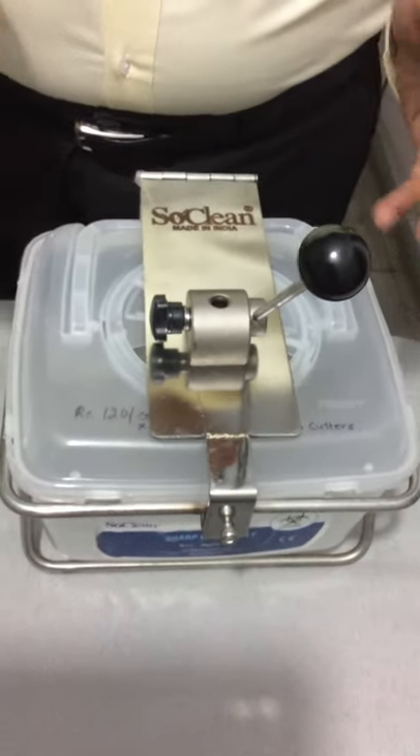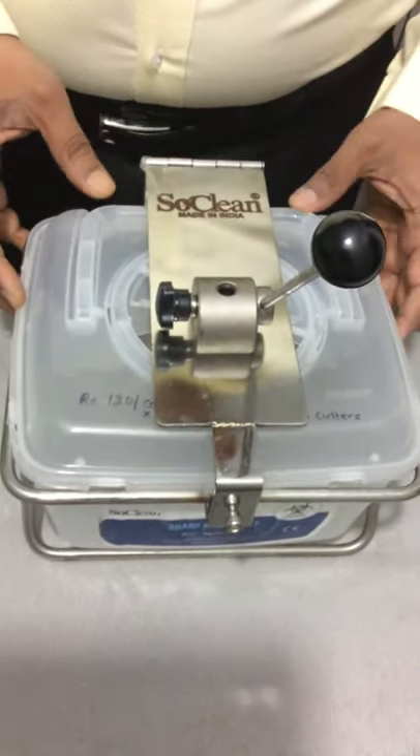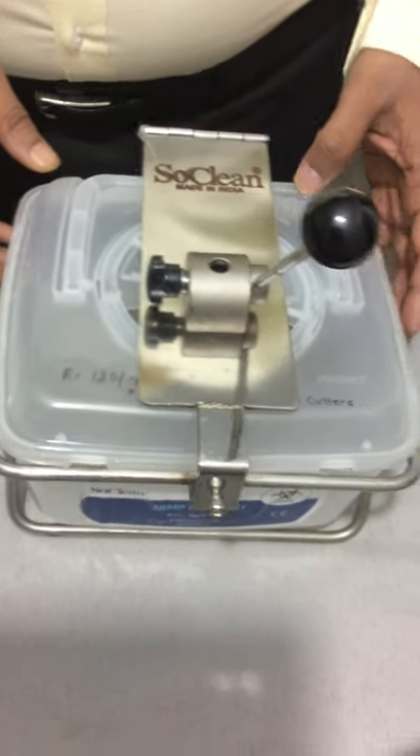Still, because during use the syringes and needles get contaminated, it is very important to introduce the next step — how to dispose of these contaminated syringes and needles. As per the new guidelines, it is very important to have a robust needle and hub cutter. PJI has innovated and designed this type of needle cutter and hub cutter.